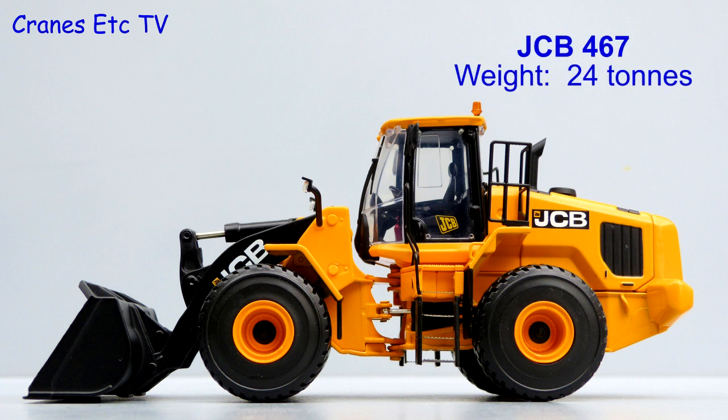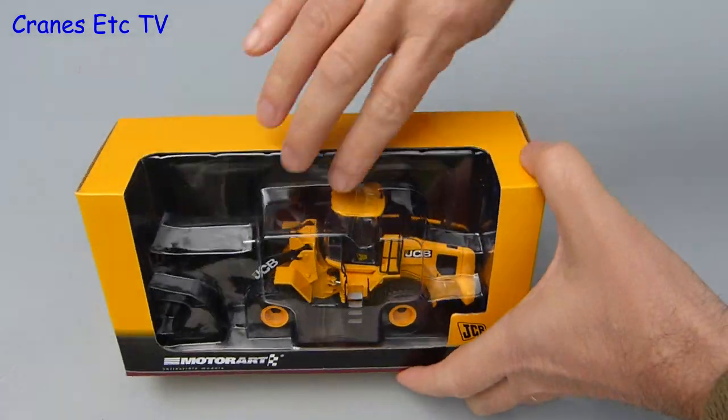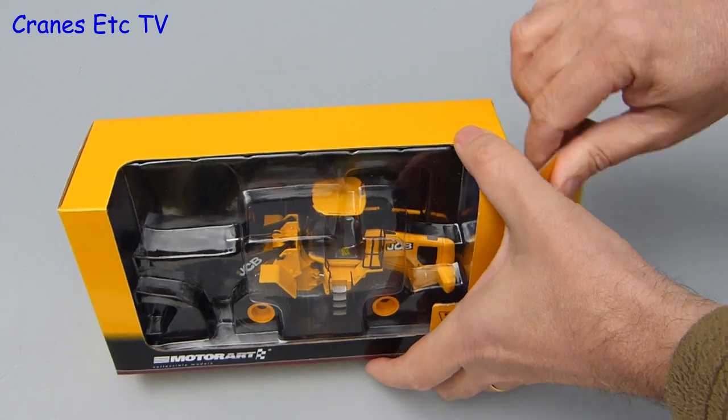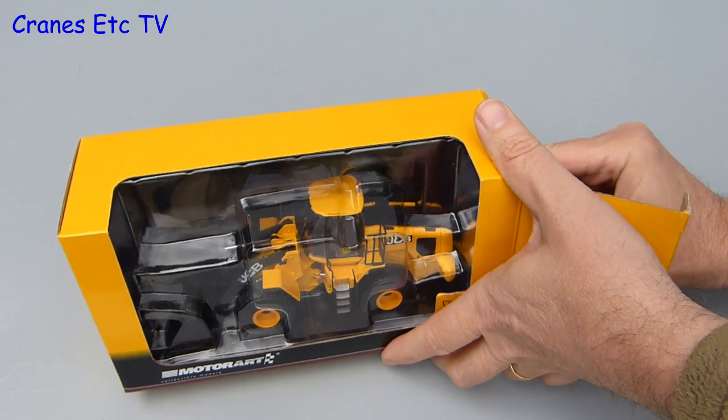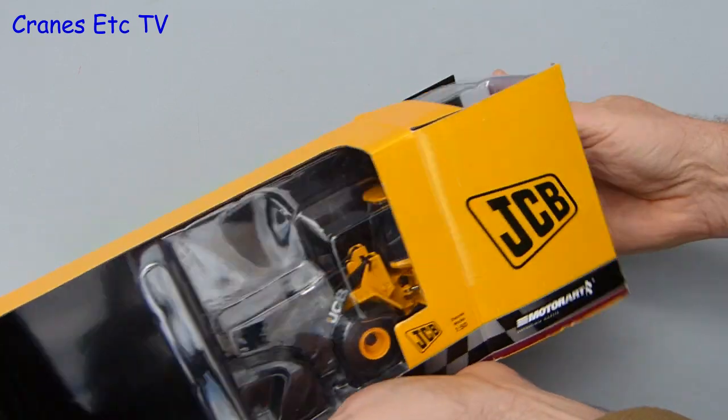The 467 is JCB's largest wheel loader, weighing in at 24 tonnes. It was introduced in 2012 for markets with fewer emission regulations. As you would expect, it comes in a JCB branded box, but it is a bit strange because nowhere on the box does it tell you it is a JCB 467. Although you can see the model in the box, that doesn't help either because the 467 isn't marked anywhere on the model either.